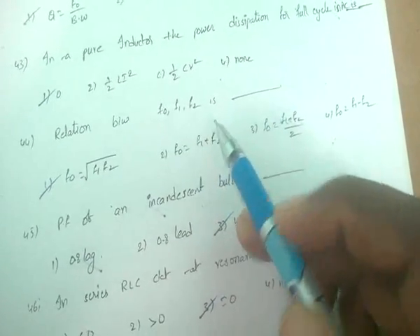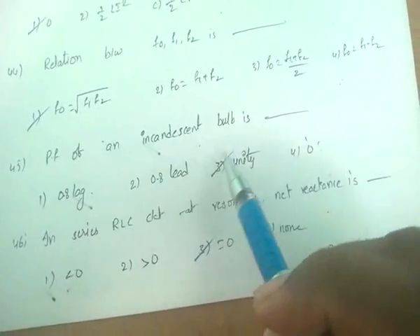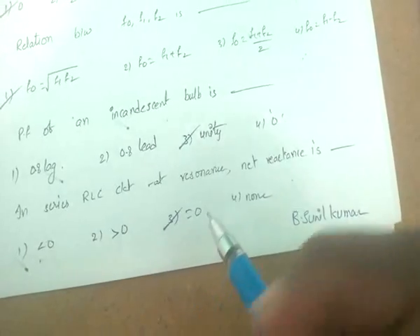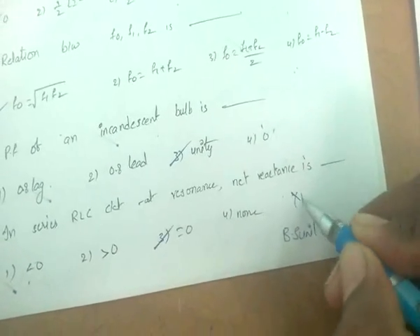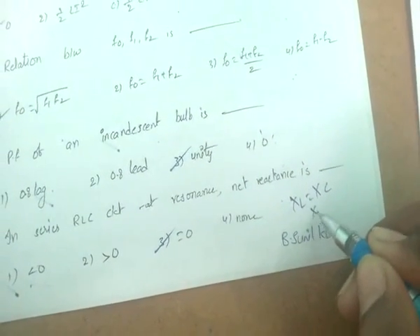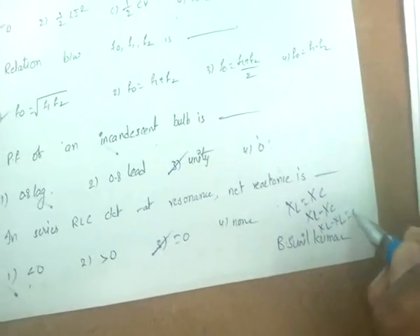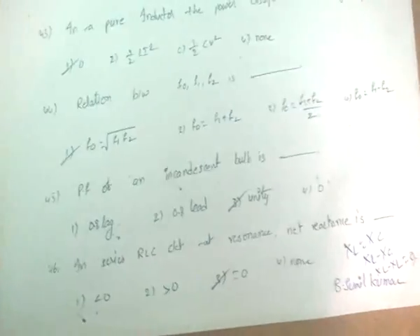The relationship between resonance frequency and half-power frequencies is f₀ = √(f₁ × f₂). The power factor of an incandescent bulb is unity because it is purely resistive. In a series RLC circuit at resonance, net reactance X_L − X_C = 0 because X_L = X_C.